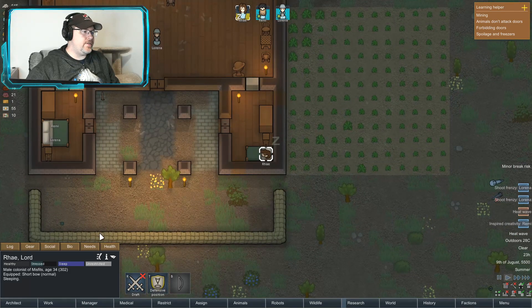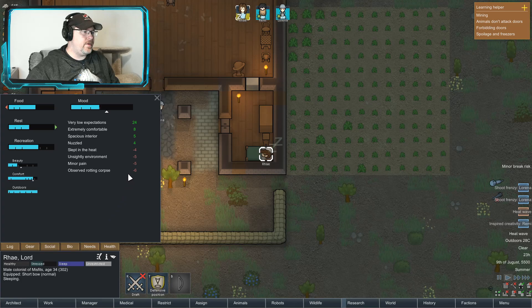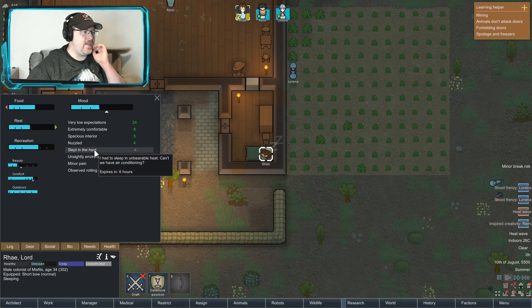My question is — why are you in a bad mood? Robbing, of course. Slightly bad environment, slept in heat.